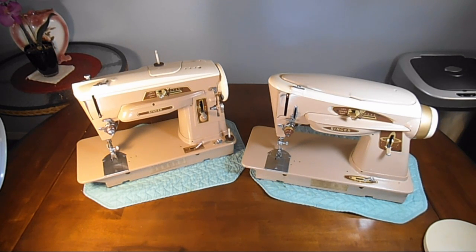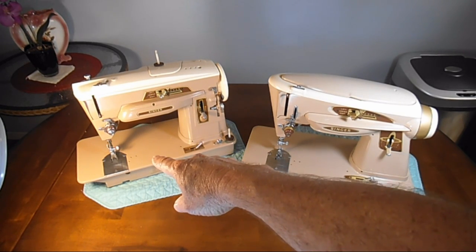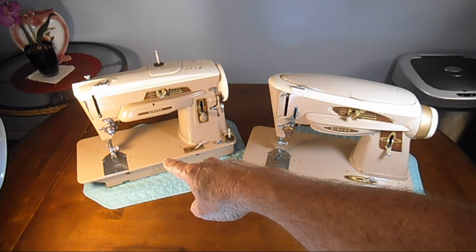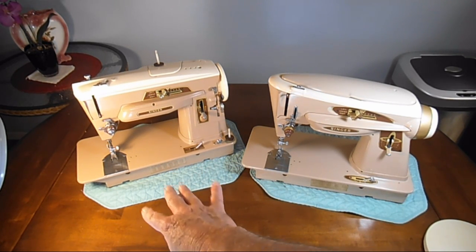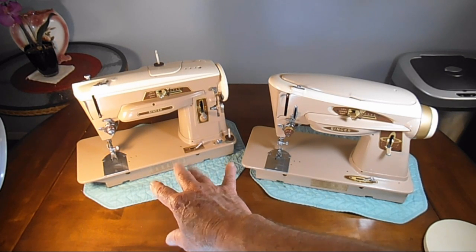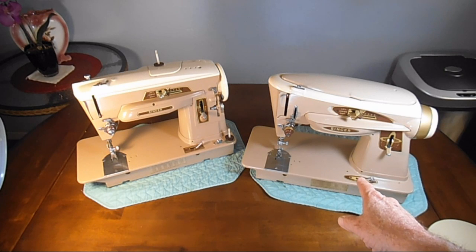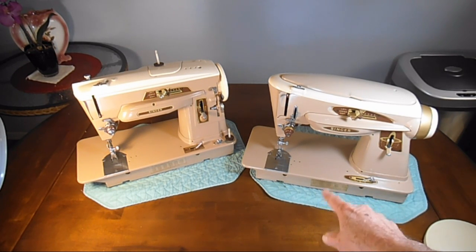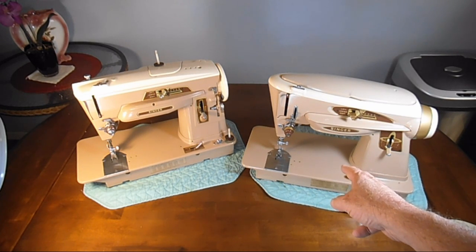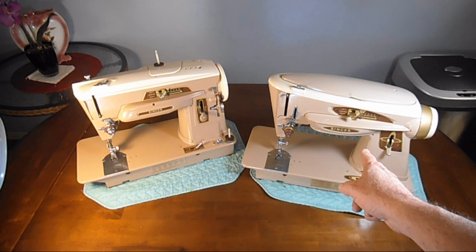It's kind of heavy and bulky. The 403A on my scale weighs in about 22 pounds — just as it sits right there without any tray base and without the foot controller. The 503A weighs in at 23 pounds — same thing, no metal tray, no carry case tray, and no foot controller. So 22 pounds and 23 pounds. Both machines can be hung by hinges in a cabinet.